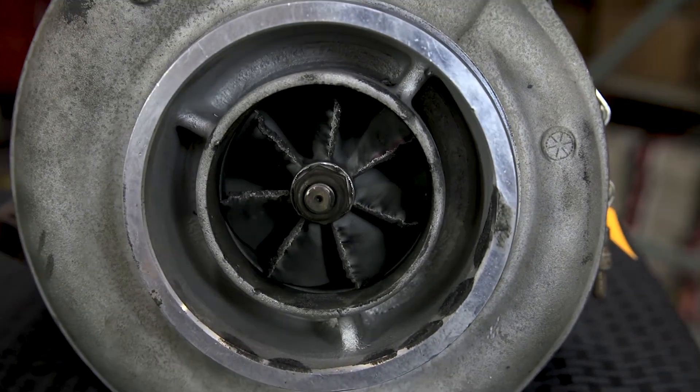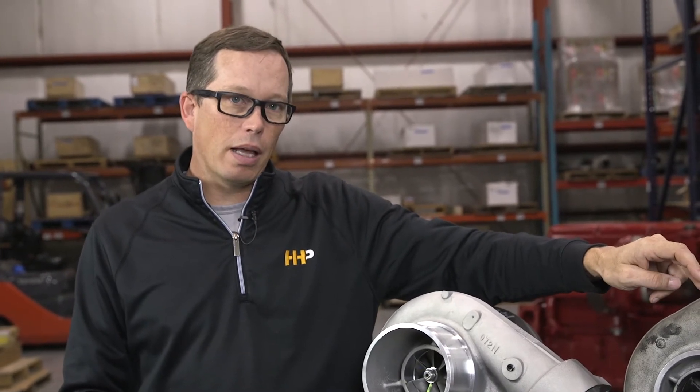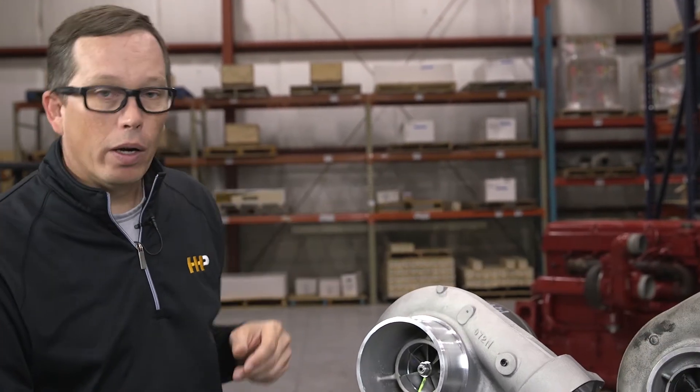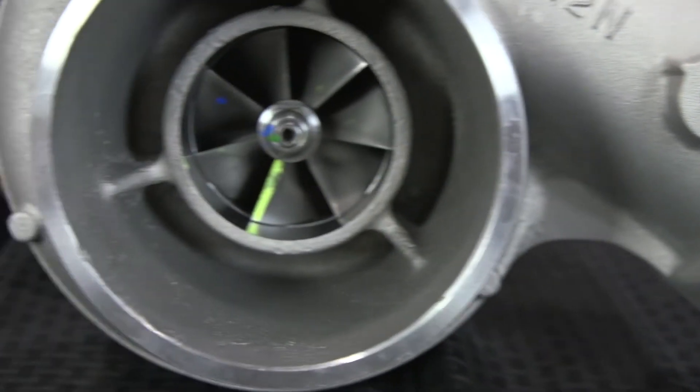It doesn't take much damage to the compressor wheel face to cause serious problems. Being the fastest-spinning piece in your engine, the turbocharger is a highly precision-balanced rotating assembly. If you start removing material from the front of that compressor wheel, things come out of balance quickly and can come apart, causing major engine damage.